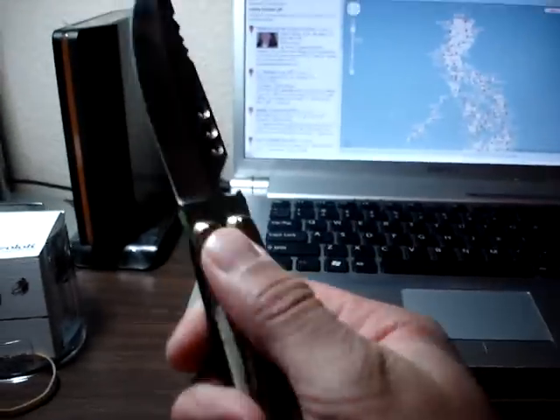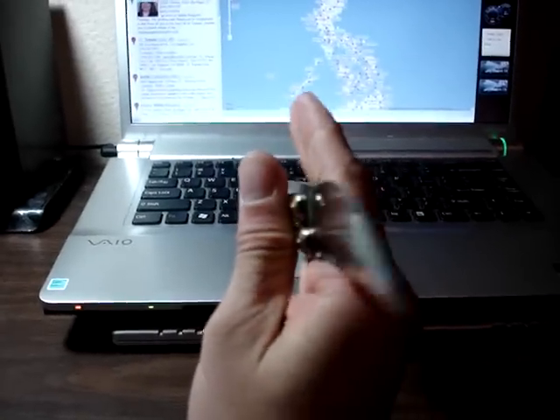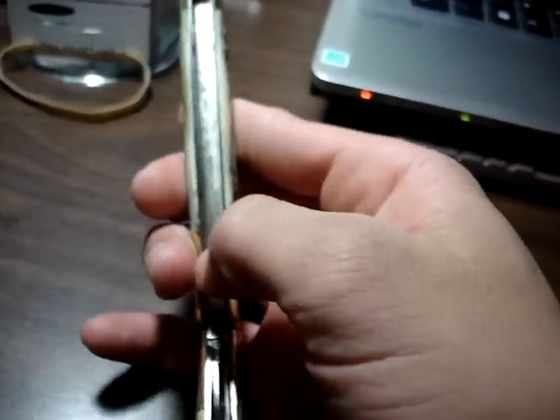Nice and heavy. I believe these are brass, and this is a type of bone handle — I don't exactly remember what kind. But it's a very nice knife and it's actually straight, and when you close it, it's as straight as you possibly could get it to be. A lot of people suggest when you buy these knives to put a very, very thin piece of leather inside to keep it from making the edge dull.